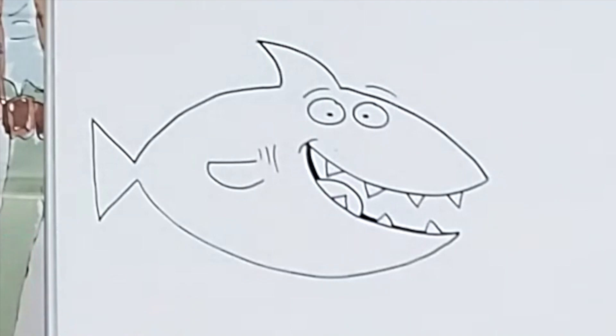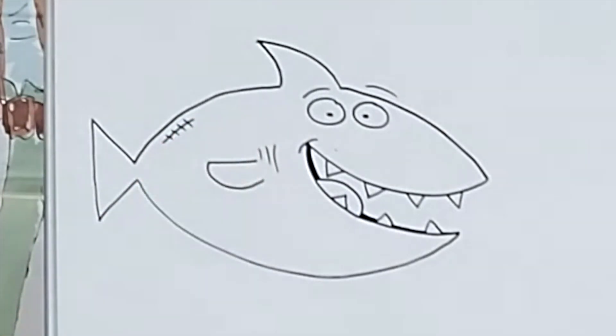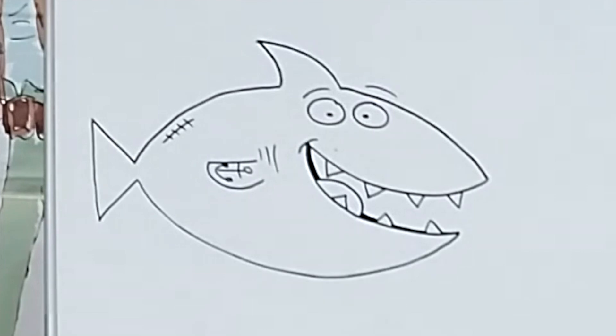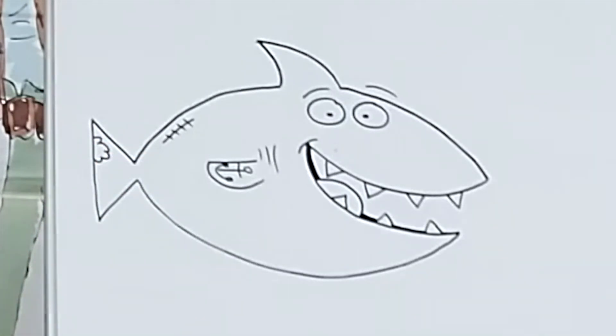I'm going to add perhaps a scar here — my shark's been in a bit of a fight. And maybe a tattoo, an anchor tattoo — he loves to see on his arm there. And a bite mark out of his tail. So now I've made him a bit more of my own kind of character. I wonder what you're going to do to yours. Maybe he's going to wear a hat, maybe some other features as well. Or you could just leave it plain.